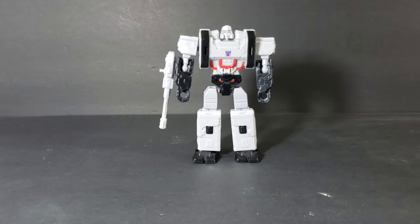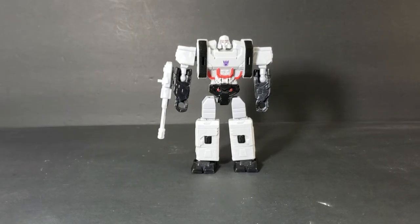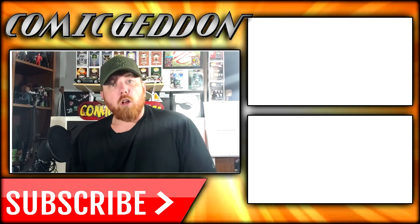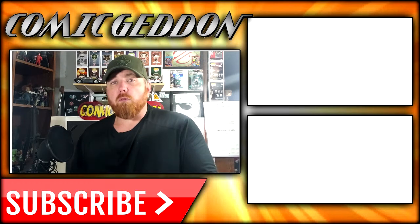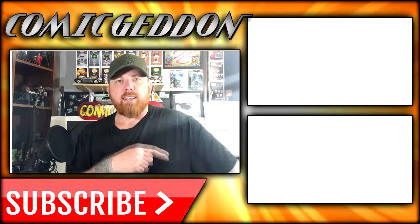If you've got a Dollar General near you — and I'm sure you do, they're on just about every corner nowadays — head on over there and pick up a couple of Transformers. Very great buy for the price. I was a little concerned because of the price tag and because Dollar General isn't really known for quality toys, but I have to say I'm very impressed. Anyway, that does it for today guys. Take care! If you enjoyed the video, hit the subscribe button to stay up to date on all things geek culture. Check out one of these two playlists for more videos. I'm Shannon for Comic Geek TV — the only place on YouTube where all geek culture collides. Take care, geeks!